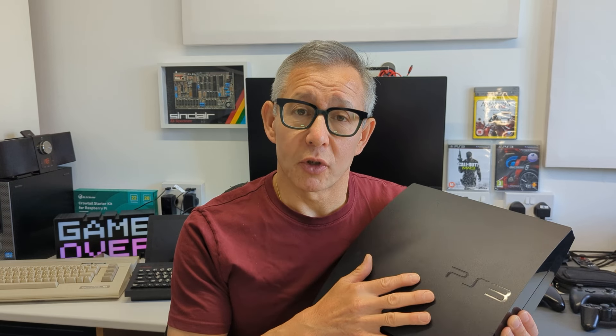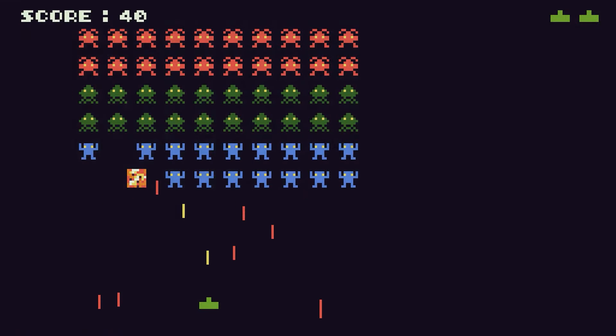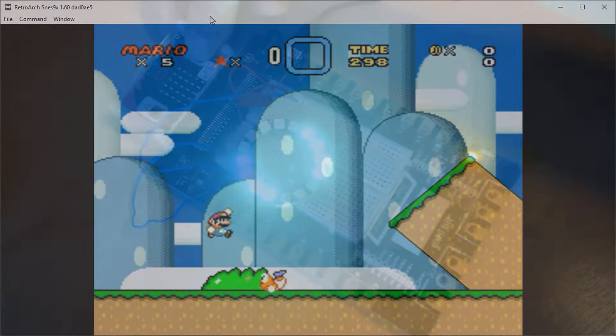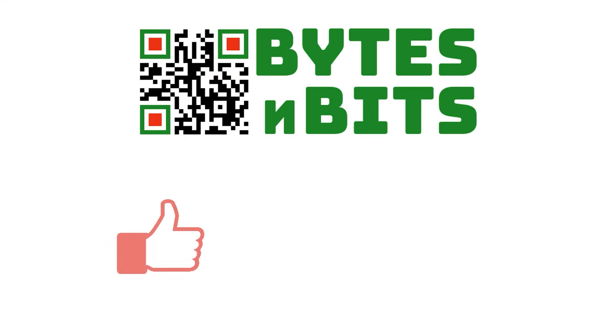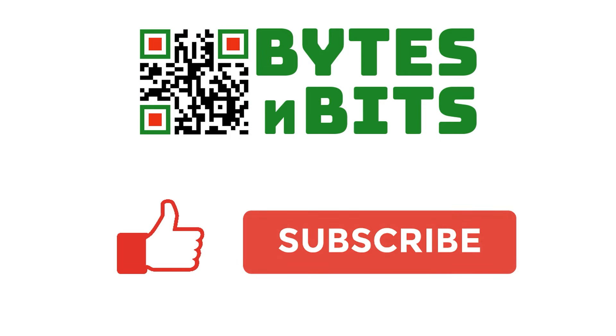I hope you've enjoyed this. I look forward to seeing you again in another video very soon. Bye for now. For more games programming, electronics projects and retro gaming, please make sure you like this video, subscribe to my YouTube channel, and visit my website.